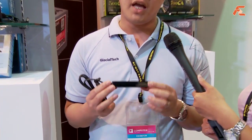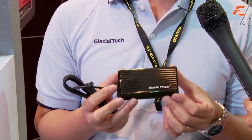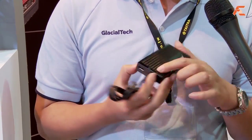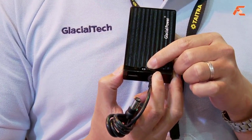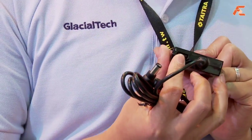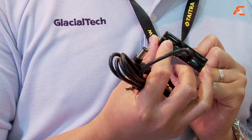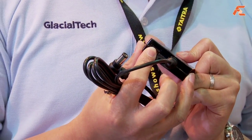In the past, Glacial Tech only focused on coolers. But in the past few years, we also added a new division for power. This year, we have a new launch product — a combo adapter. It's a very slim type, suitable for retail and laptop use. You can see we have output voltage selection, supporting over 90% of laptops. We also have a USB port so you can charge devices like cameras, MP3 players, and USB phones. It's very convenient.